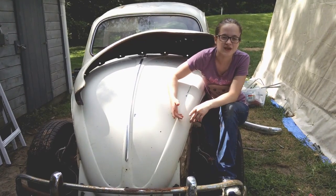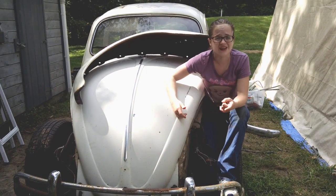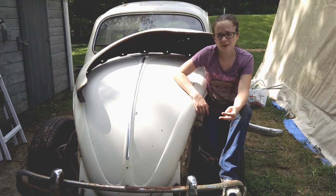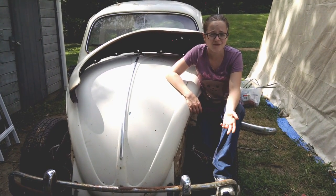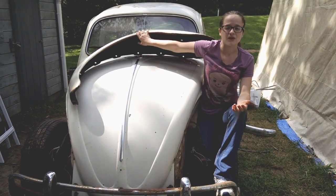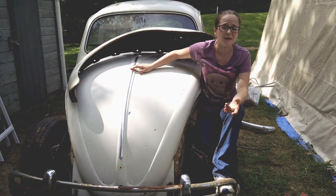I could also remove the rust chemically. However, that also has a few problems. The first problem is that it's not environmentally friendly to dispose of the wastes. The second problem is that it's fairly costly. If I were to use the best solution of chemical removal, it would have to be half vinegar, half water. And even to fit this fender in that solution, I would need 375 gallons.